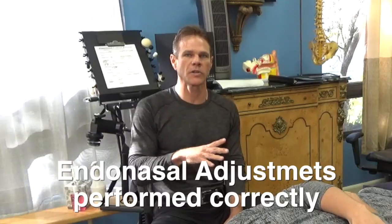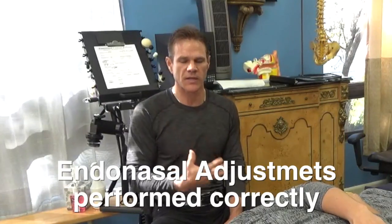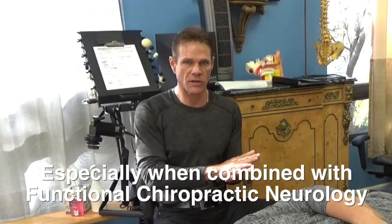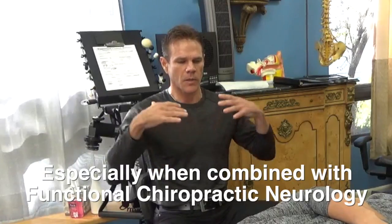This breathing exercise is going to activate these different centers, and we're going to go through a breath hold where we're going to hold an ice pack over the forehead. What we're trying to accomplish is to activate the mammalian dive reflex. For those interested in the neurology behind that, we're stimulating the trigeminal nucleus — which incidentally the endonasal balloon adjustments I do here are also very powerful stimuli to. We're stimulating the trigeminal nucleus, which is then stimulating the vagus nerve.